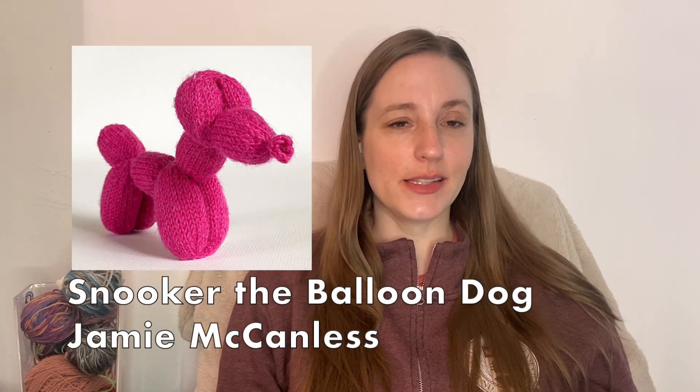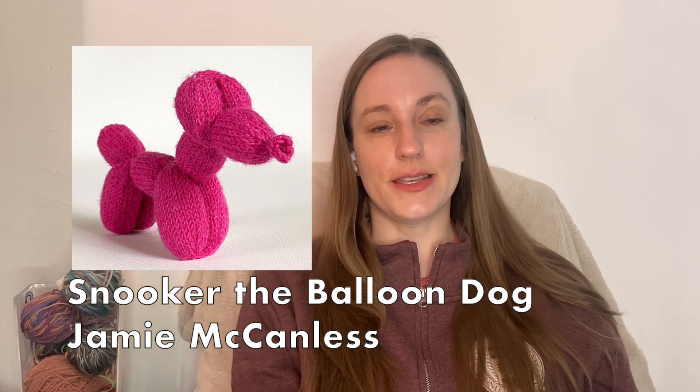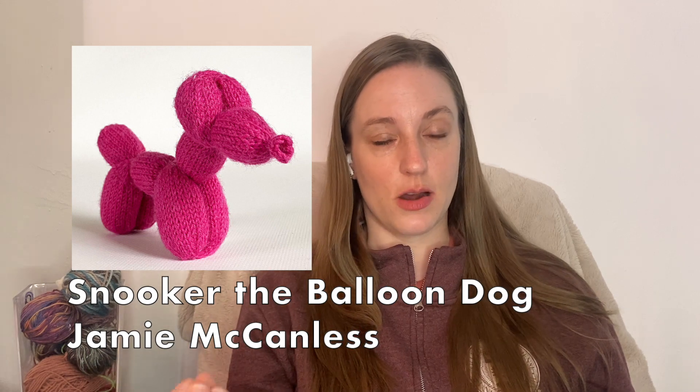My last fingering weight suggestion is just a bit of miscellaneous fun — Snooker the Balloon Dog by Jamie McCanless, a knitted toy in the shape of a balloon dog. It's a paid pattern at five US dollars and only takes about 45 yards of fingering weight yarn, knit at a tight gauge of 10 stitches per inch so the stuffing doesn't show. You could give it to a child, use it as a Christmas ornament, make a garland of them, or just keep it on your desk.